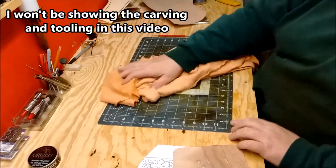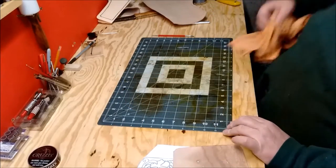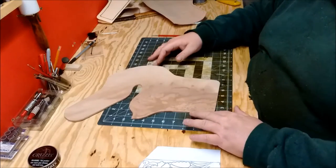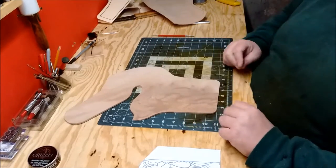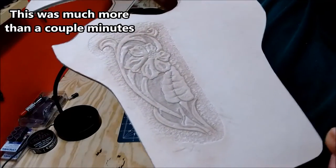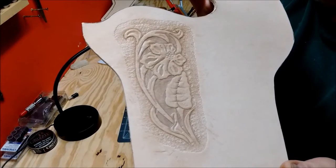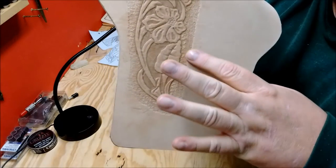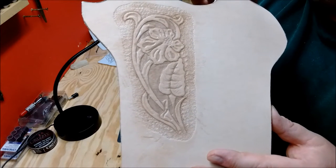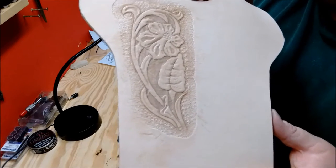I'll let that soak in a bit, and I'll just keep the rest of that wiped off. They're all cased, and I'll be back in a couple minutes. Tooled in — hopefully you can see that. I'll do some little background work just to kind of really make it pop a little more, and I think it looks fantastic, if I do say so myself. Wait till we get the dye on there — she's really going to pop.